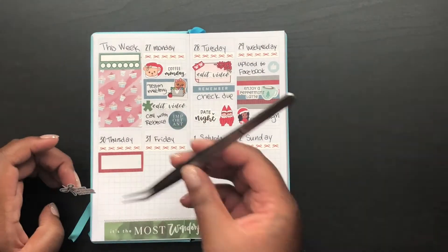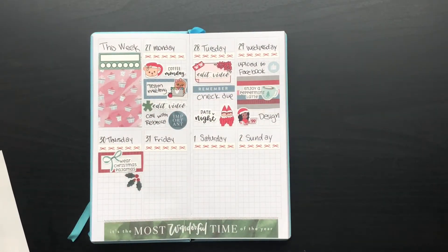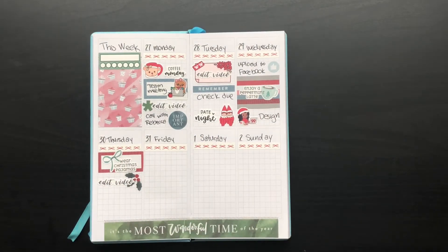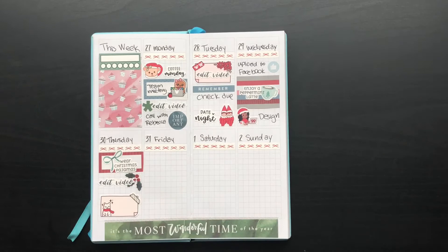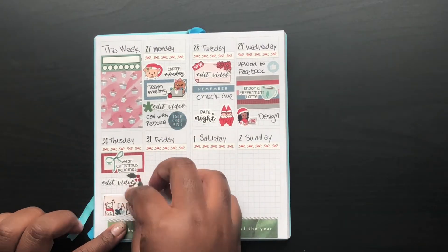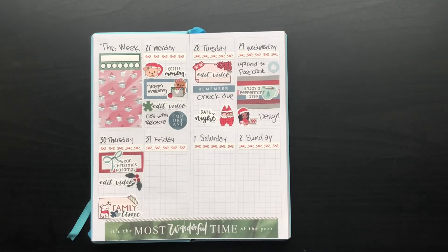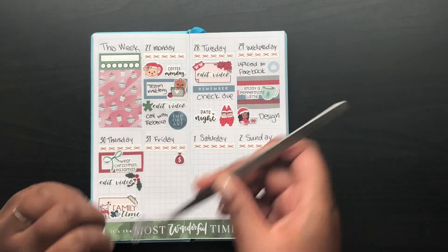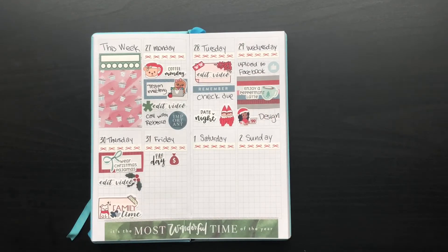Then on Thursday, I put down another box and a 'Wear Christmas Pajamas' sticker — which honestly, I wear them all the time. I'm wearing them right now. I specifically love Christmas pajamas from Meijer. Every holiday season they come out with fun leggings and I wear them for pajamas all year long. Then I put another 'Edit Video' script with a Holly sticker, and then another cute little box from Paper Shire and a 'Family Time' sticker from the Nikki Plus Three kit leftover from last year.